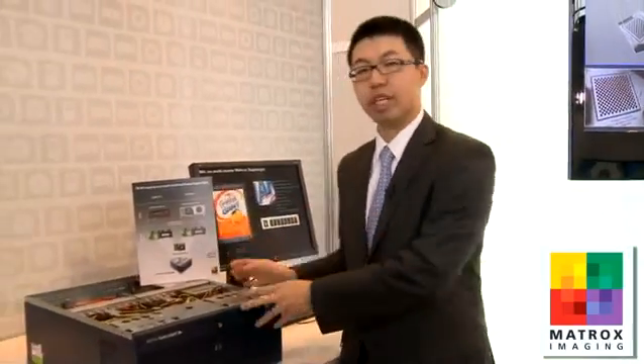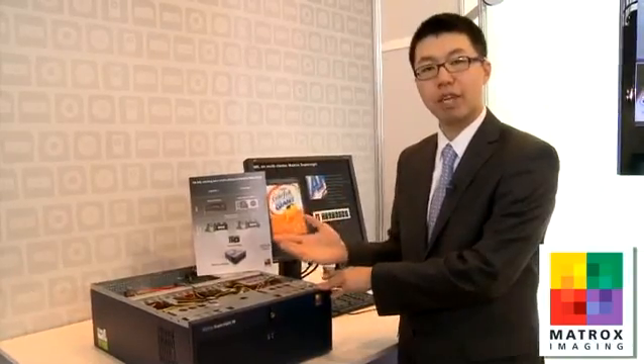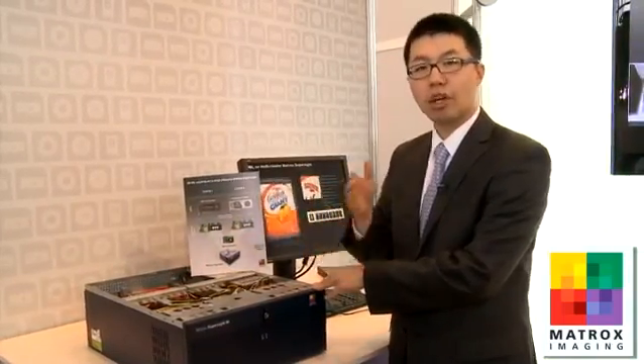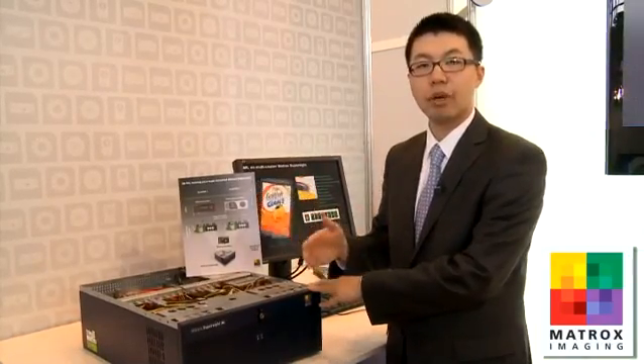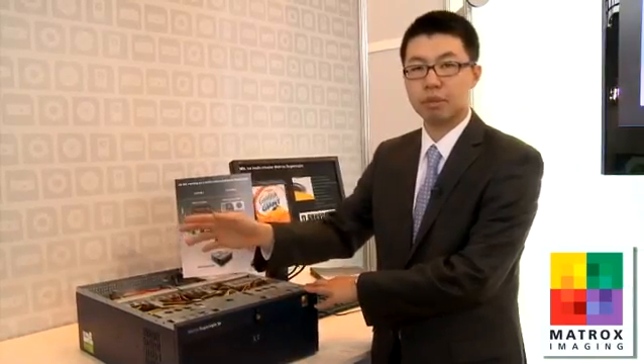What's really interesting about the Matrox SuperSight is the interconnectivity between each of these devices. They're going through a PCI Express 2.0 backplane that could theoretically generate 8 gigabytes per second of data transfer between each device in the system.